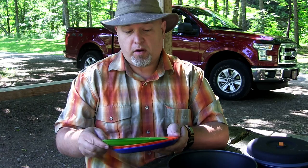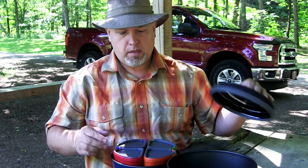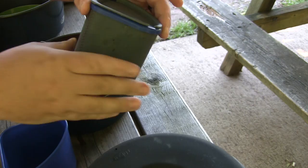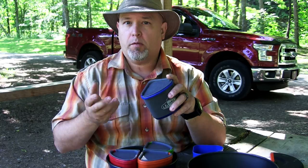Inside the 3-liter pot is your 2-liter lid and 2-liter pot — same deal as the 3-liter version. Inside, we have four nested cups and mugs, all color-coded so there's no fighting. The cups come with sip lids, which is convenient if you have little ones camping or if you want to be a bit more discreet with your beverages. Inside one of the cups you'll find the pot lifter, which plugs into any of the pots and the frying pan.